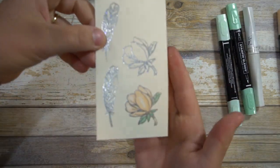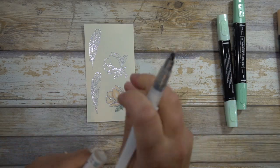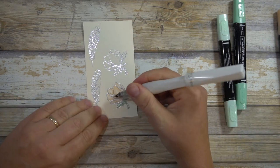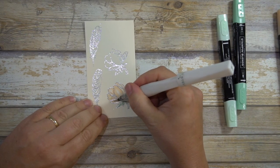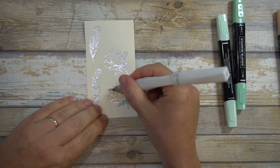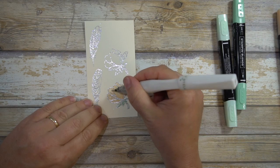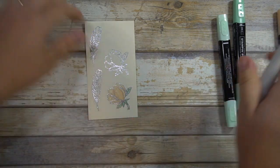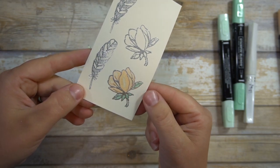Here's how it's looking. Then the Wink of Stella is actually a blending tool as well in many respects — it will blend the colors further. So it just adds an extra sparkle. I do have the dies for this, but I will not be showing how to die-cut the beautiful Magnolia Bud.